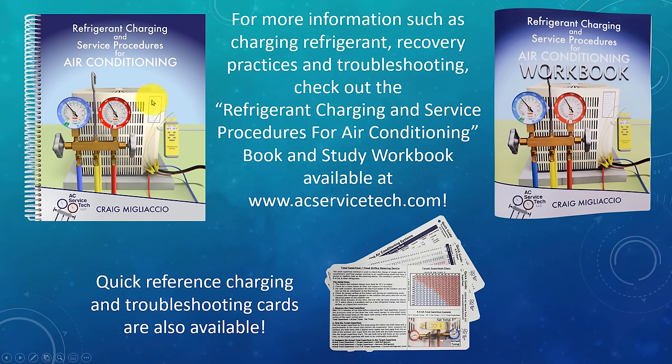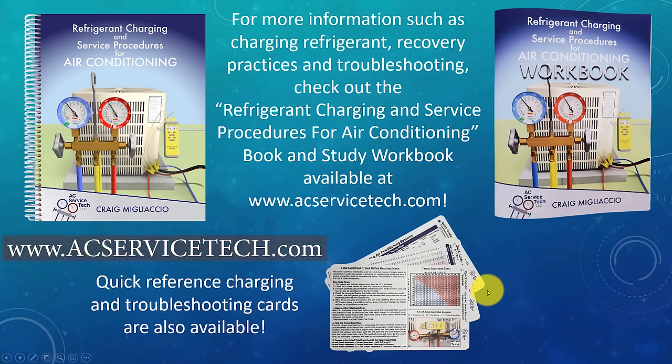If you want to learn more about preparing a system for refrigerant charging, checking the charge, and troubleshooting, check out our book 'Refrigerant Charging and Service Procedures for Air Conditioning.' We also have a thousand-question workbook with an answer key for self-study, quick reference cards for use in the field, and all these resources are available at acservicetech.com/ac-book, on Amazon, eBay, the Apple Bookstore, and Google Play. Hope you enjoyed this and we'll see you next time at the AC Service Tech channel.